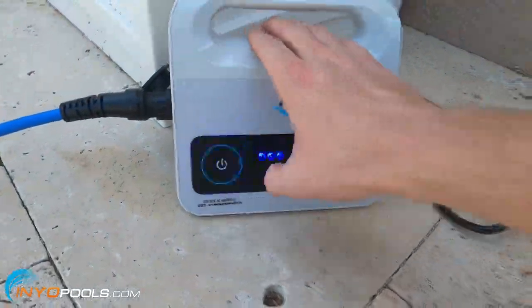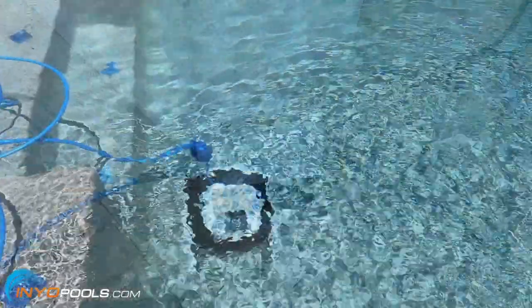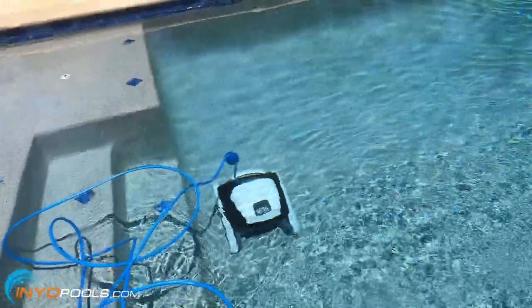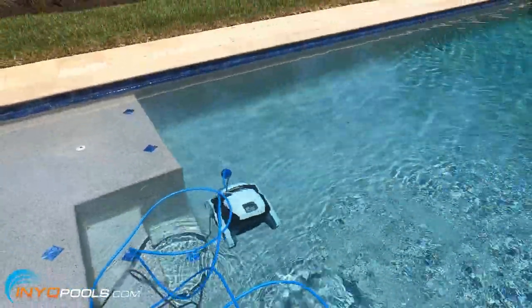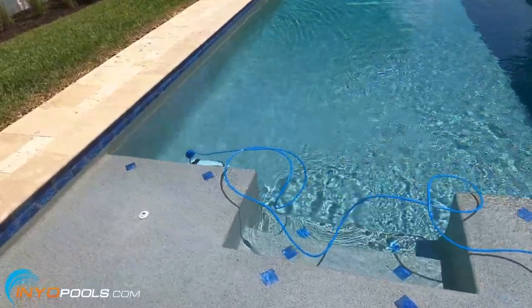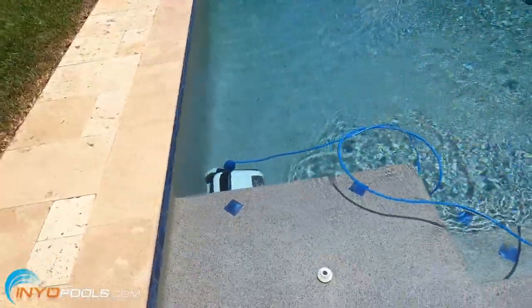We'll go ahead and turn it on. Alright, the cleaner is off and running. The cleaning cycle on this one is 2 hours. I've got a 14 by 28 pool, so we'll see how long it takes to cover this one.